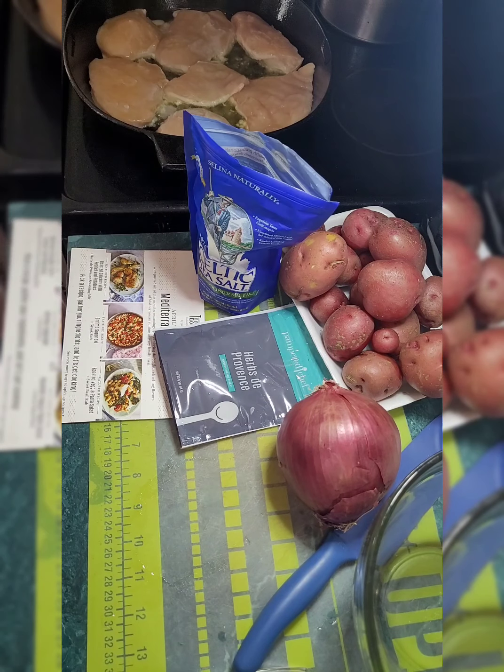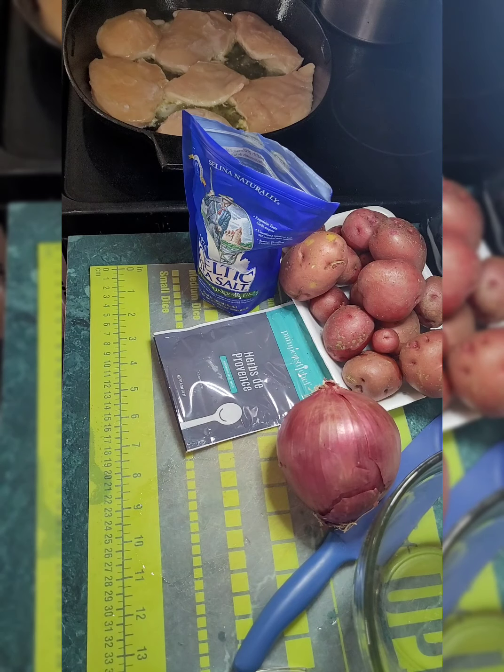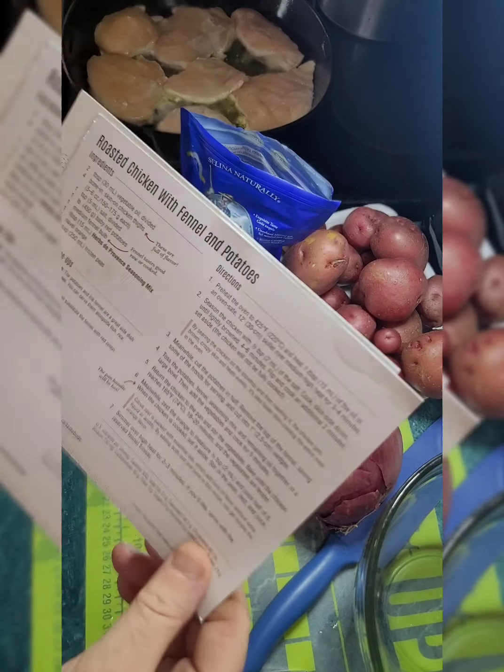We are doing Taste Buds Mediterranean chicken. It's roasted chicken with fennel and potatoes. I have replaced the fennel bulbs with red onion because they did not have fennel bulbs available.